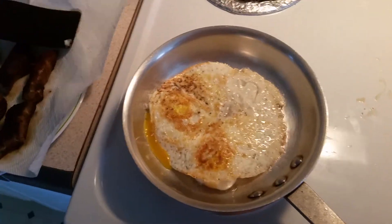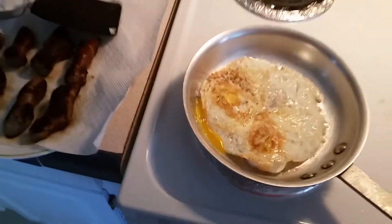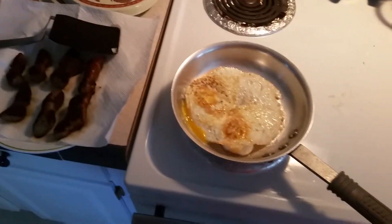We busted the yolk. God bless America. Well, this is how I tried to do it. Over and out. Time to eat.